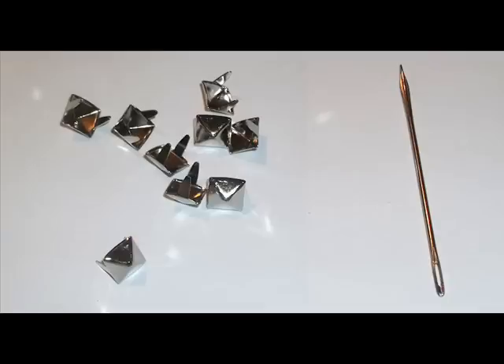So what you're going to need is some studs. I chose the pyramid ones, and I used a pin — this is optional for thicker leather jackets.